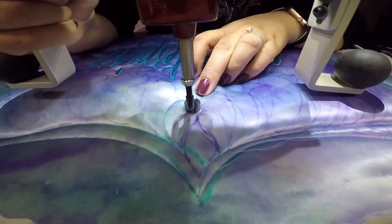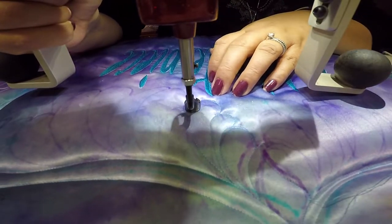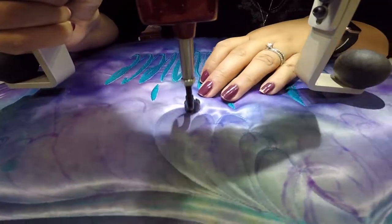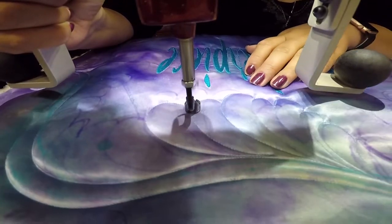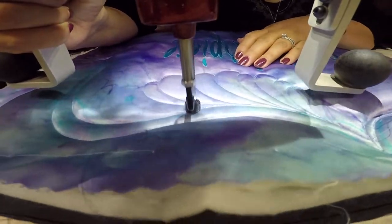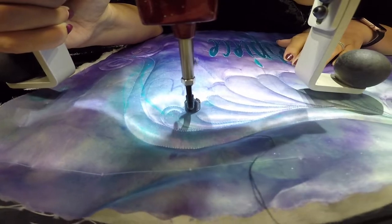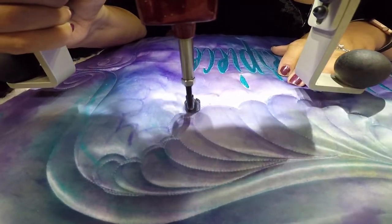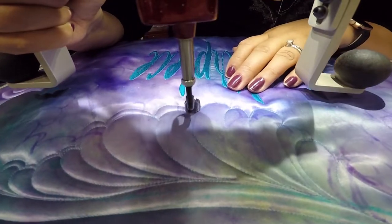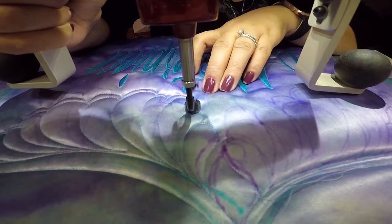I did mark these feathers initially and you can see that my markings look horrible, but I took a leap of faith and just wanted to try — and surprisingly enough they came out beautifully. I went ahead and did this style that Lisa Calley does; I call it repeating the arc feather, she calls it bump to bump. I'm also sharing what it looks like when I'm quilting in real time.